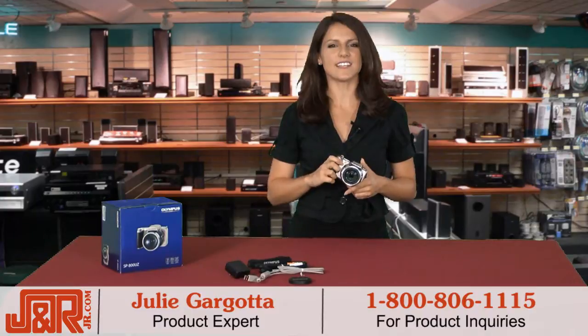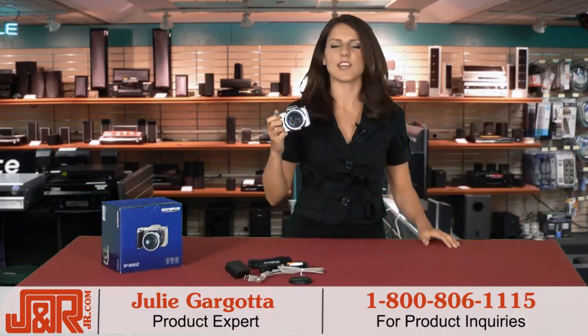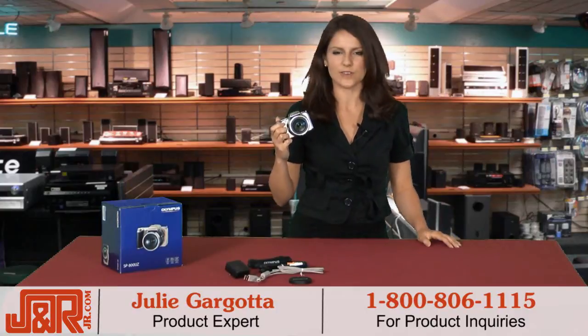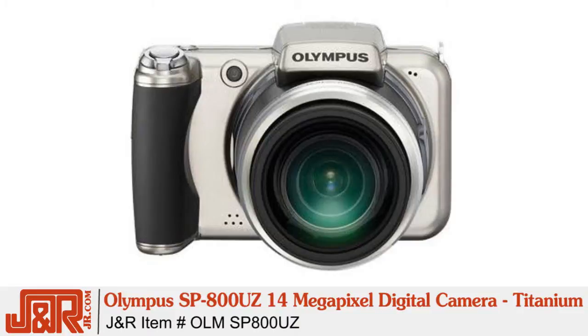Hey guys, Julie here in New York City at JNR Music and Computer World. This week I test out an Olympus camera that's incredibly intuitive, chocked full of features, yet comes in at a really reasonable price. It's Olympus's SP800UZ 14 megapixel digital camera in titanium.